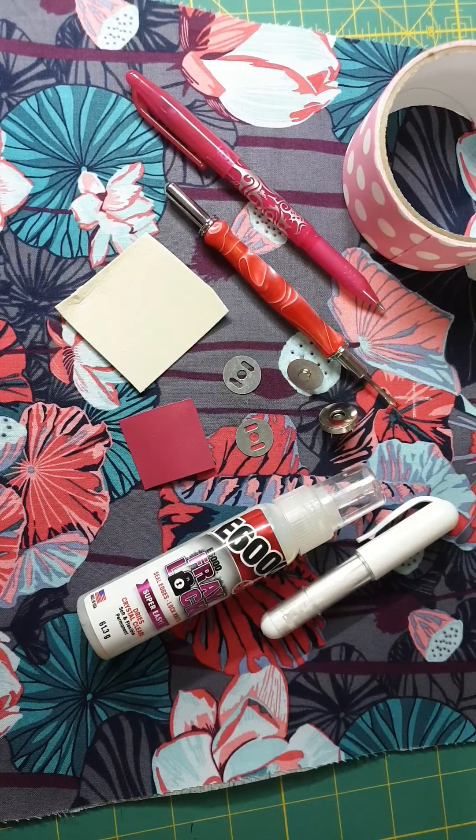Hi everybody, my name's Kylie. Thank you so much for joining me today here at Little Moo Designs HQ. Today I'm going to show you how to install a magnetic snap on your Shine On Sling Bag. So let's get started.